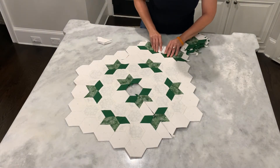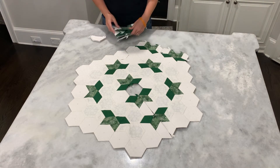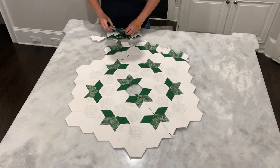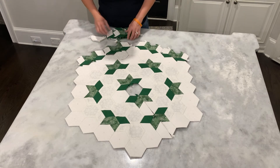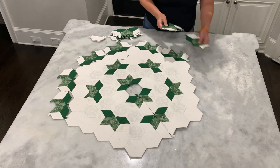You could actually connect the flowers first into rows to make it easier to sew on, if that's easier for you. Of course, the dark side towards the center.